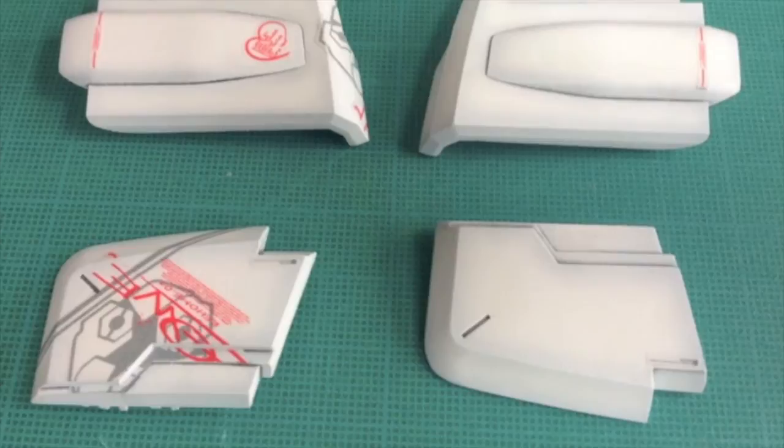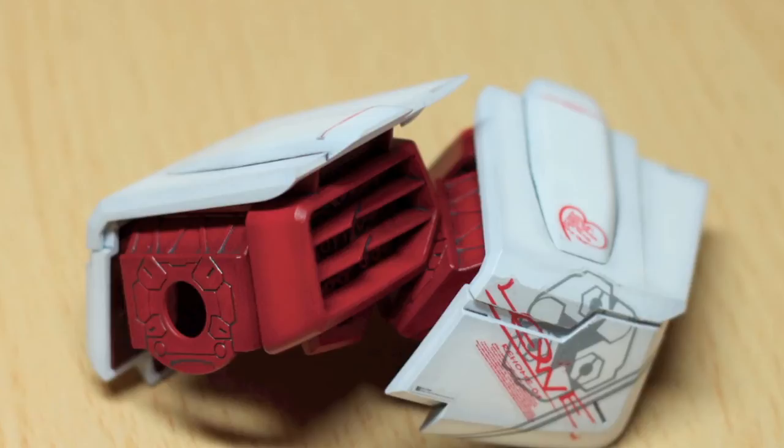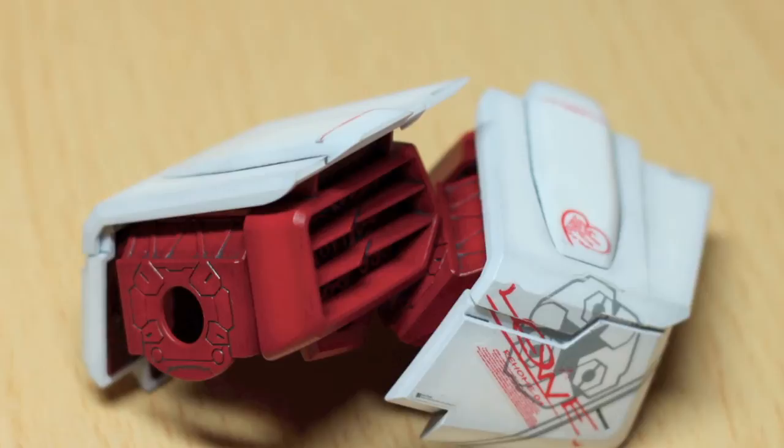And here's the shoulder, complete with the outer red armour and white armour, all pre-shaded and panel washed.